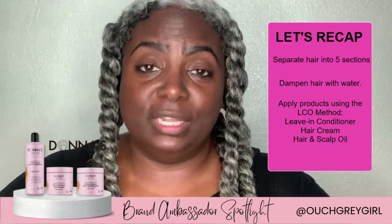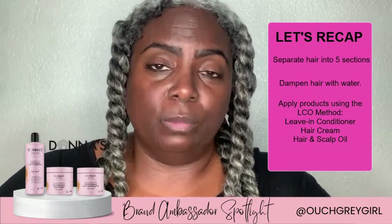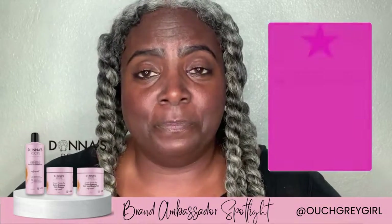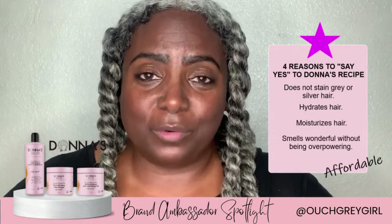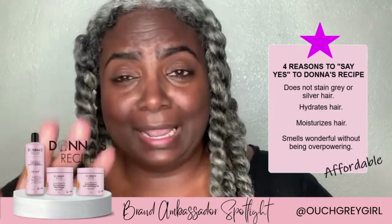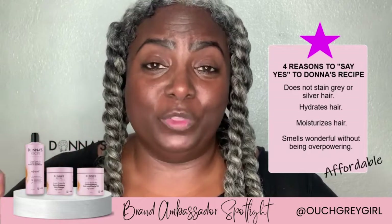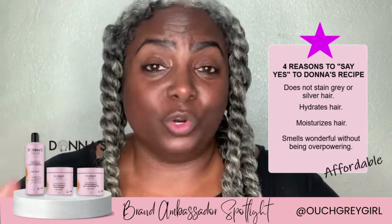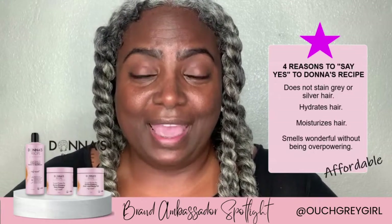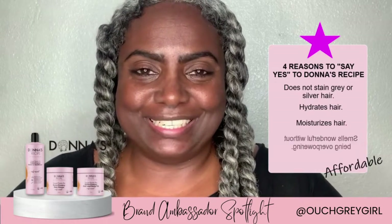Now that is what works for my hair. You may do the opposite — you may do the leave-in conditioner, then the hair and scalp oil, and then add the hair cream, whatever works best for you. I've done both and this is the one that works for me. So I hope that you go out and try this product — it's excellent. You've got four excellent reasons as a silver sister, as a woman with beautiful gray hair, as a curly girl — it doesn't matter. I look forward to chatting with you in the comments. Feel free to ask any questions. Take care.